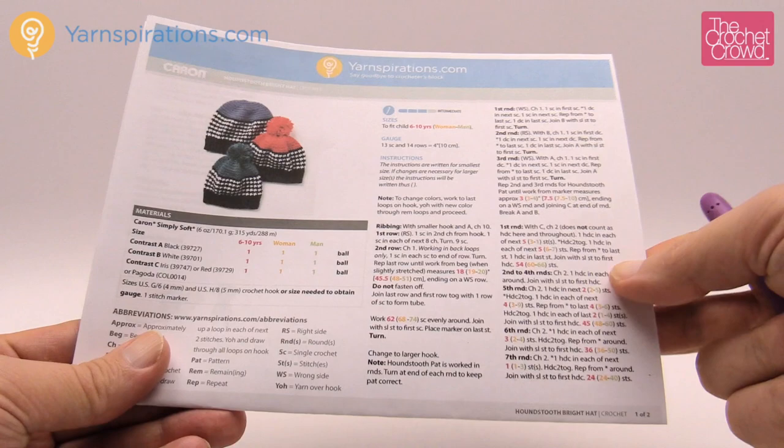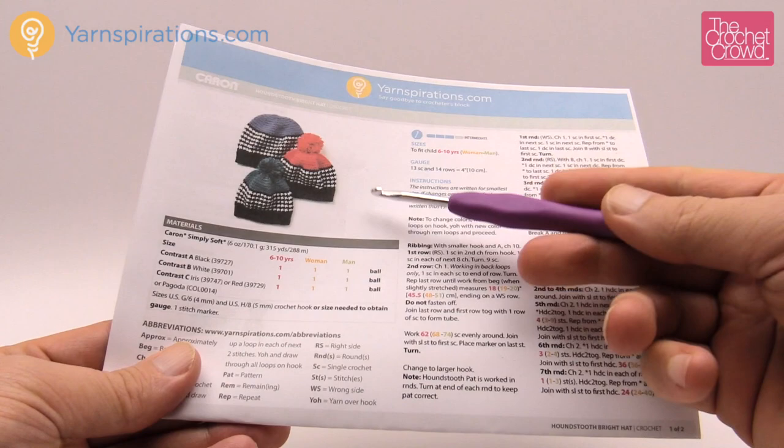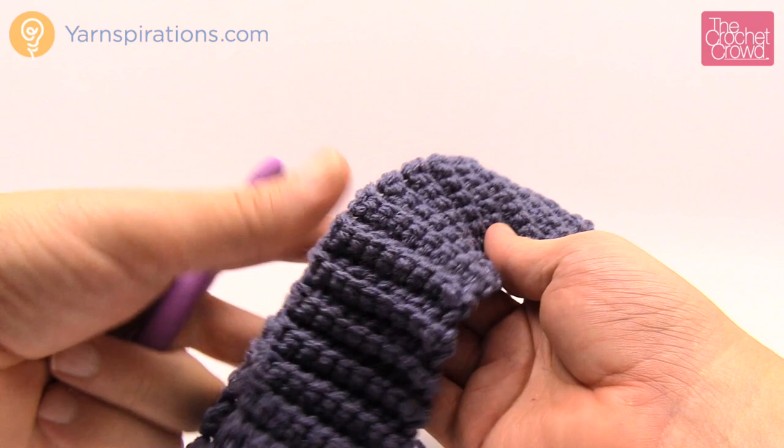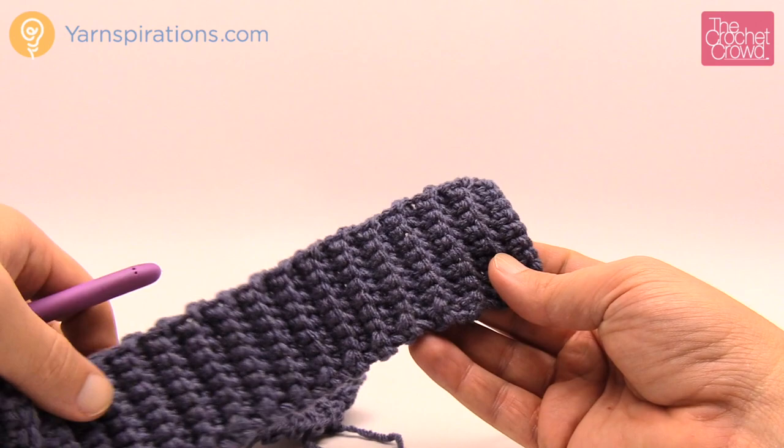You're going to need two different crochet hooks today: a four millimeter size G and a five millimeter size H. We're starting off with the brim, which is relatively easy. I'm demonstrating the child size — six to ten years old — and you just substitute the instructions for women's or men's sizes at the appropriate points.